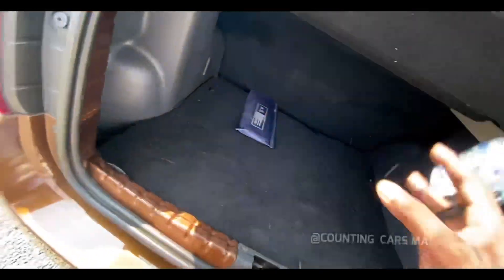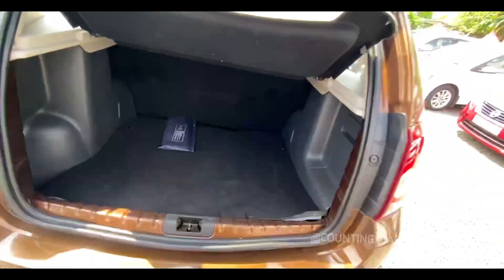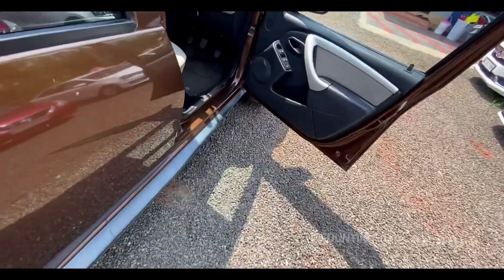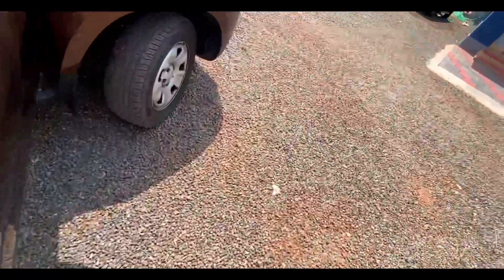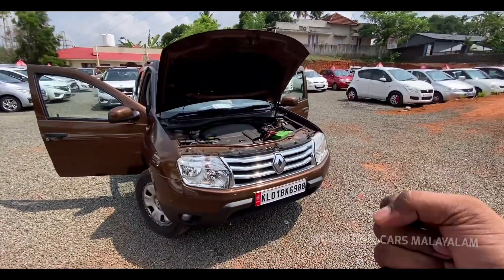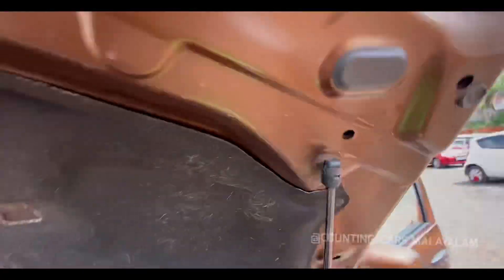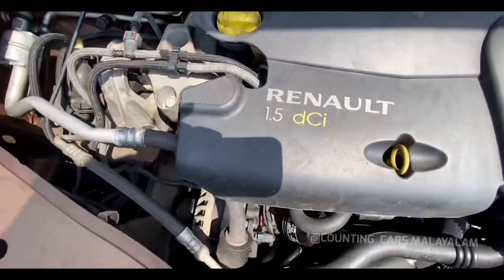Now here is the boot space. Here is the engine. Let's close the boot. Let's close the bonnet. This is hydraulic. Now here is the engine. The engine is 1.5 DCI technology.